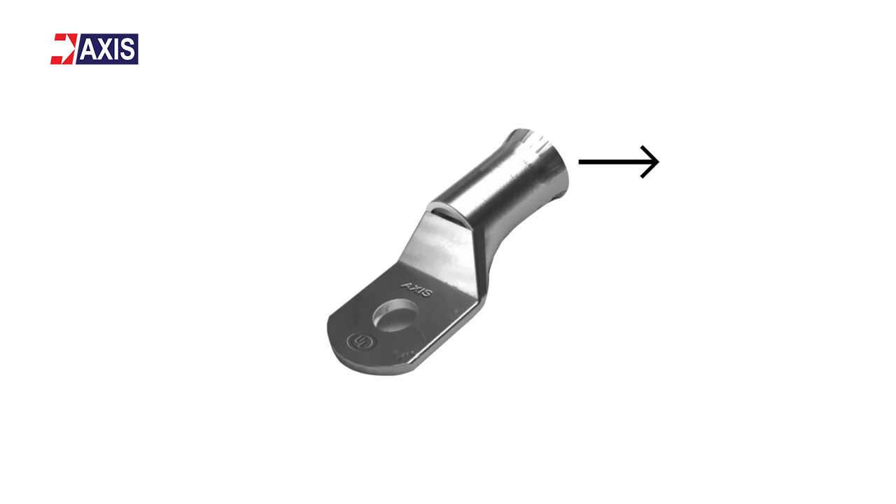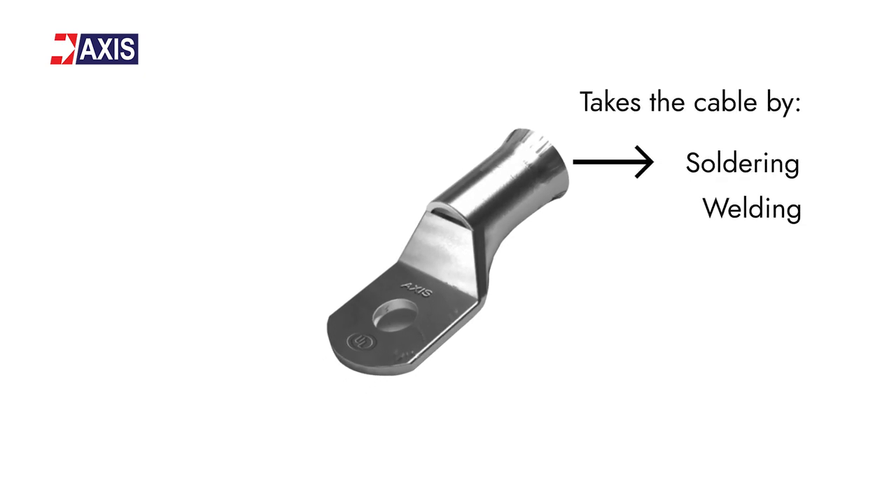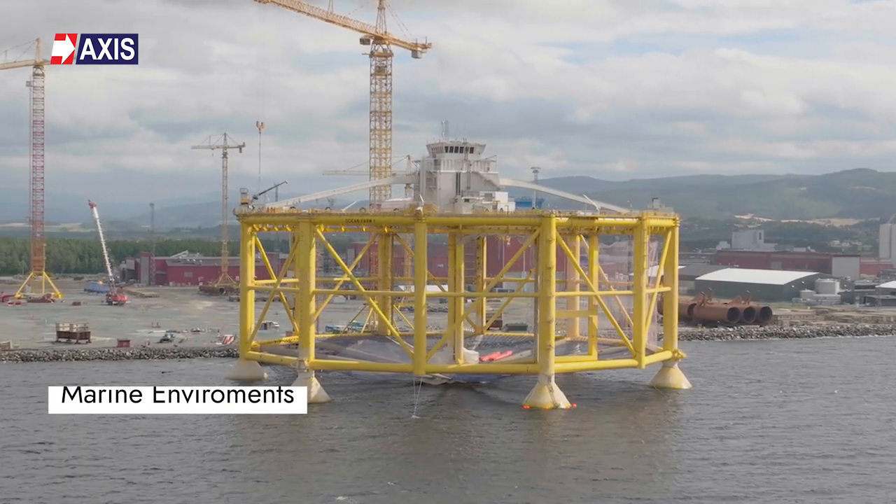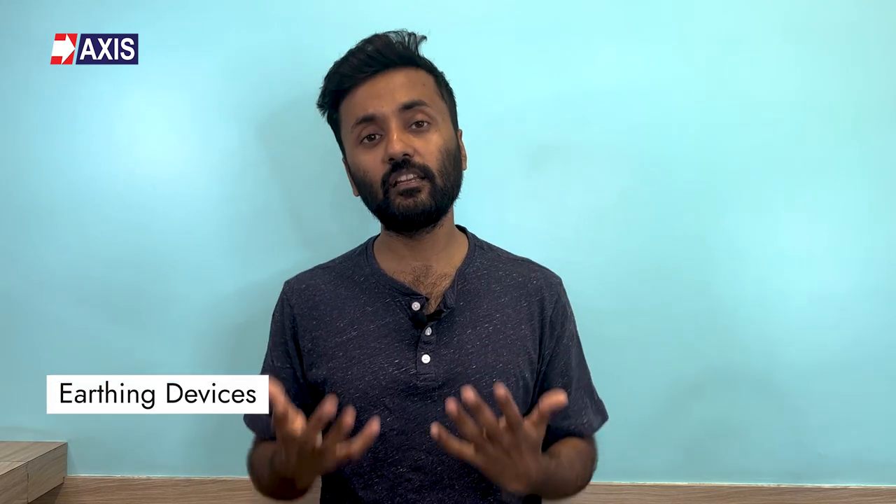Copper lugs are ideal for large gauge applications for drawing power or for earthing. One end of the cable lug takes the cable by soldering, welding, or crimping, depending on the type of lug used. The other end of the copper lug is secured to a matching termination or connection point by a bolt, screw, or a spring clip. Thus, the wire can be soldered or crimped to each copper lug. These lugs are excellent for any outdoor application or even in marine environments. They are known for interconnecting heavy gauge power cables to bus bars, relays, batteries, solar power inverters, power cables, and earthing devices.